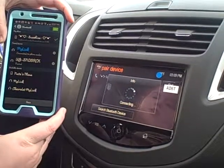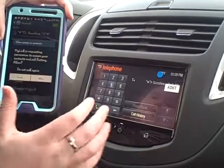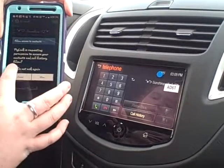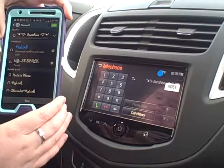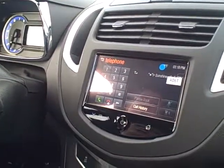And then once you're successfully paired, a few messages are going to pop up on your phone, and that is the car asking permission to access your contacts. So hit don't ask again and allow, and then you can use hands-free calling. And now you're successfully paired with your all new 2015 Chevy Trax.